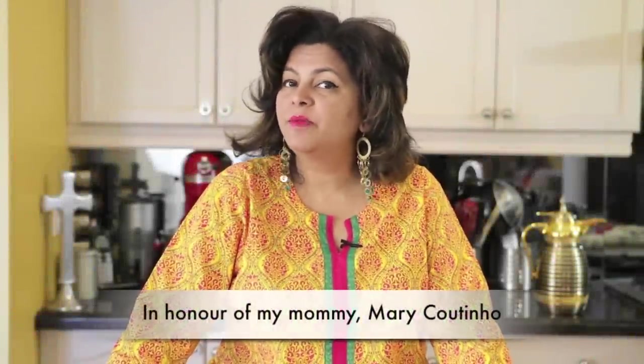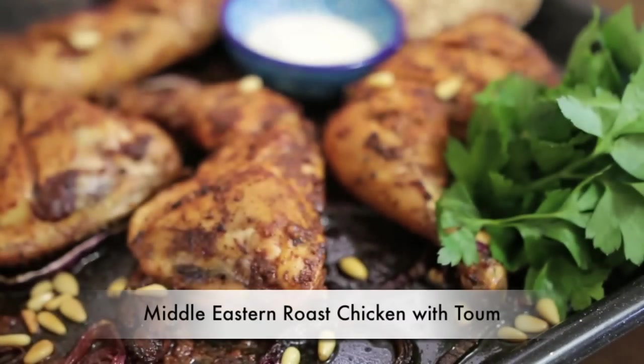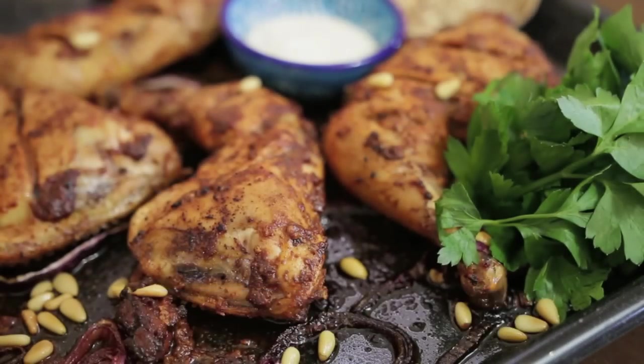This Mother's Day, I'm making something I know my mother will love. Hi everyone, I'm Karen Ahmed and today on our food adventure, I'm going to be making a Middle Eastern roast chicken served with thum.